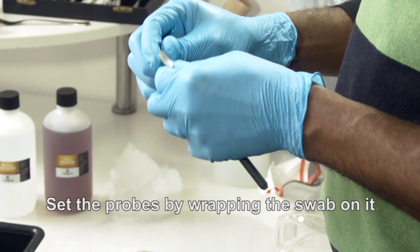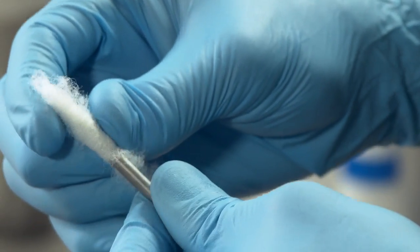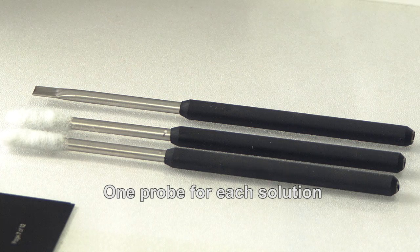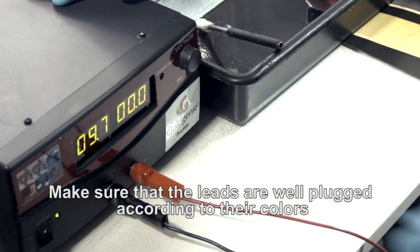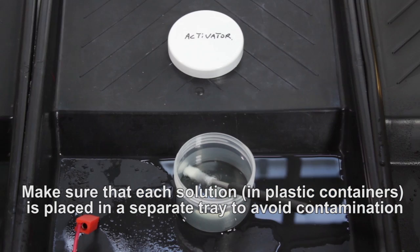Set the probes by wrapping the swab on it. One probe for each solution. Make sure that the leads are well plugged according to their colours, and that each solution in plastic containers is placed in a separate tray to avoid contamination.